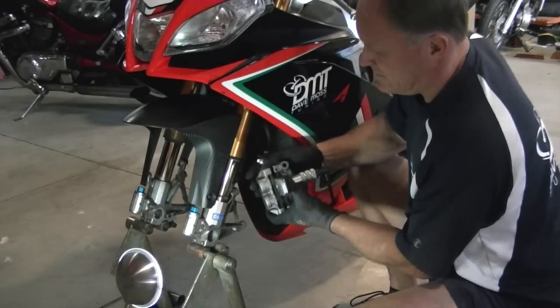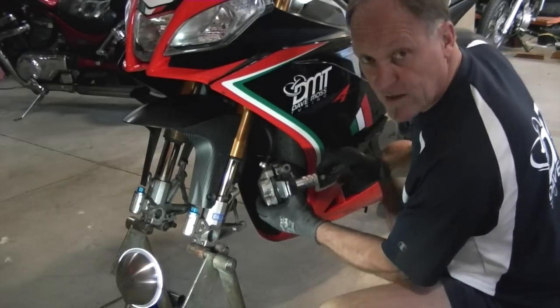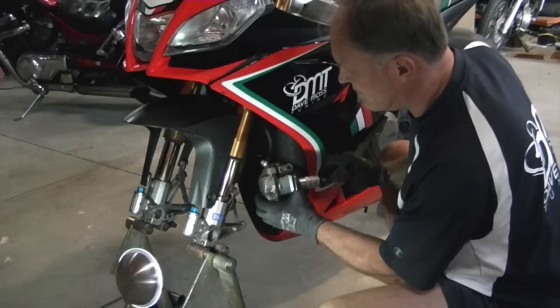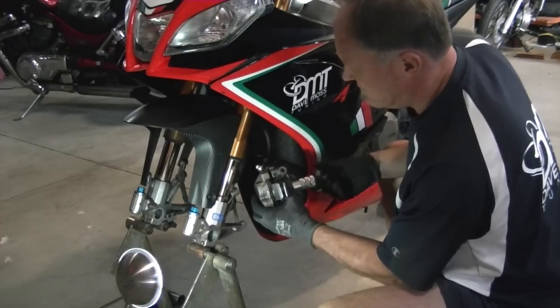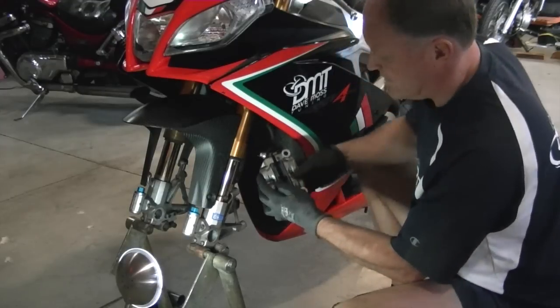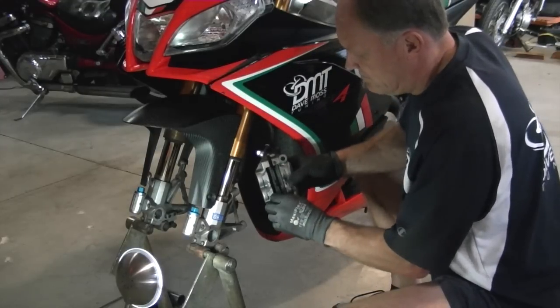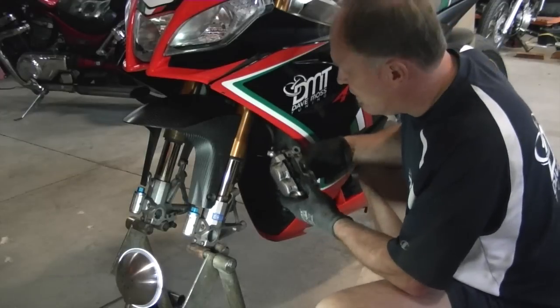I simply insert it, hold it still, and without damaging the pads, it goes ahead and moves the pistons all the way out. Then simply unscrew it, put it down, and you can work the pads out. Very easy way to do the job.